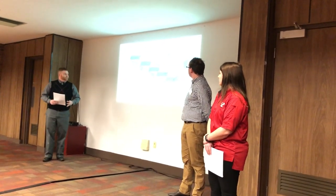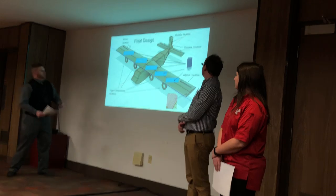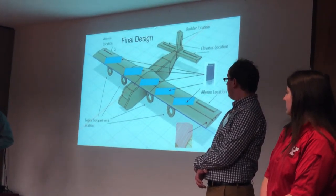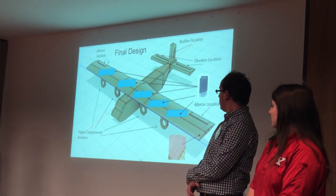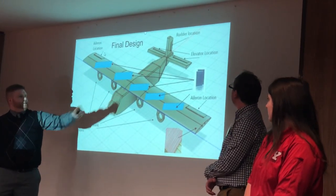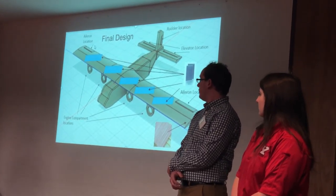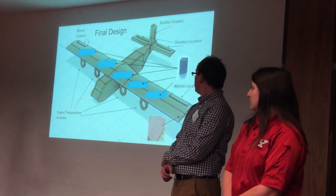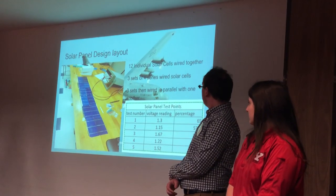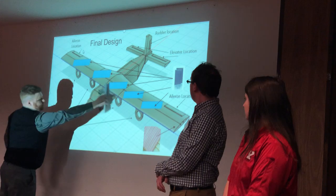Here is our design of the C-130 through Fusion 360. As you can see, there are four motors replicated by DC motors with eight-by-six props attached. We have our aileron, rudder, and elevator flight surfaces, which replicate the three main flight control surfaces of an aircraft. To implement a longer flying time, our group decided to use a solar panel layout on top of the wings.